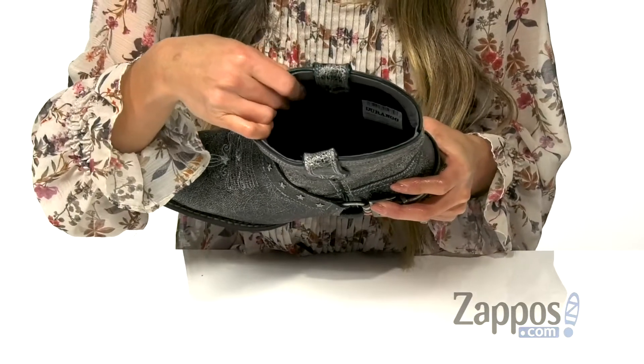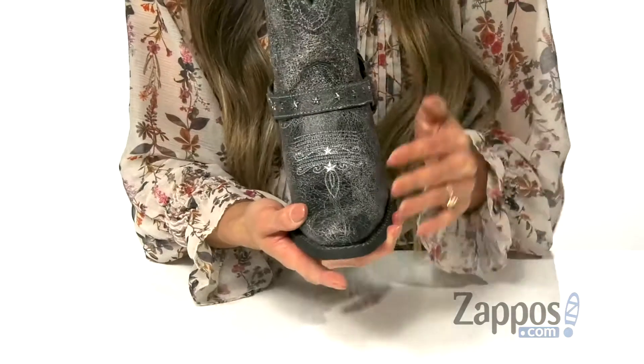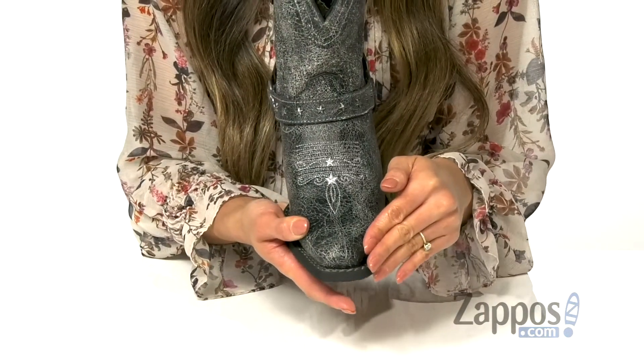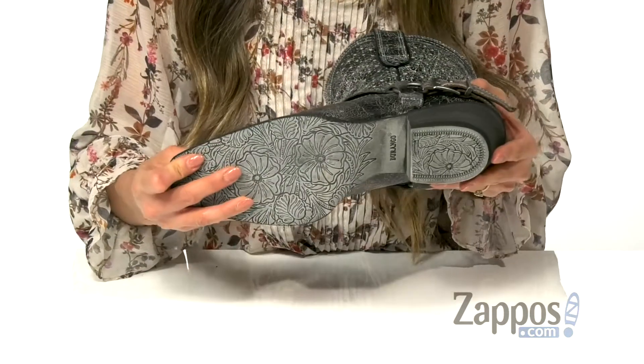On the inside you have a soft textile lining as well as a padded footbed for all-day comfort. There is a narrow square toe with a single row stitch welt, and it's all on top of a stacked leather heel and a durable rubber outsole.